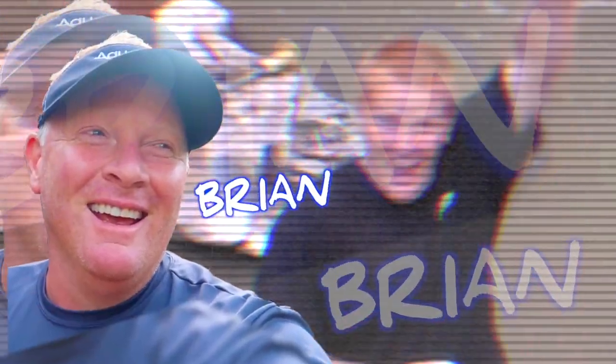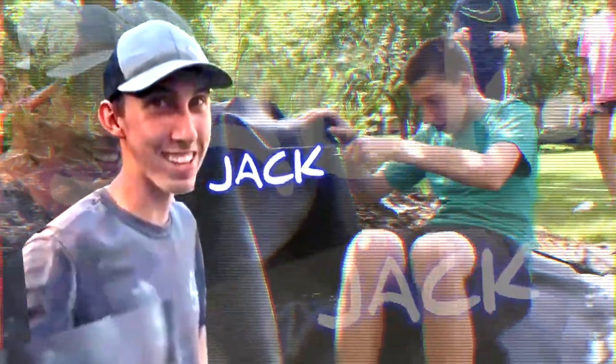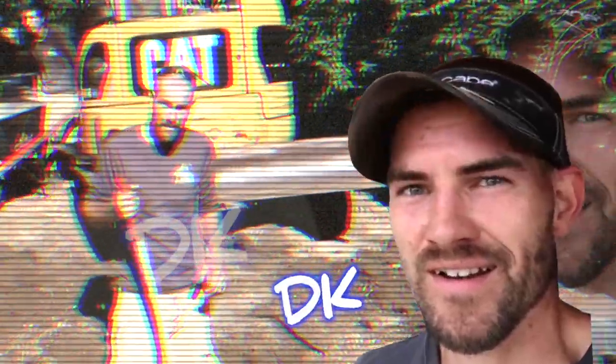We are going to build a palmless waterfall. The easiest way to learn something is to teach it. We are rocking and rolling on this pond. We appreciate you guys tuning in.